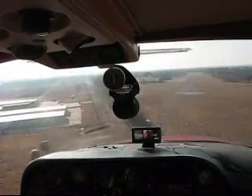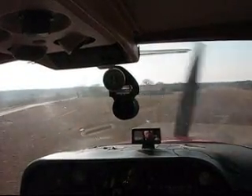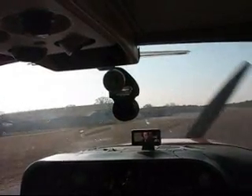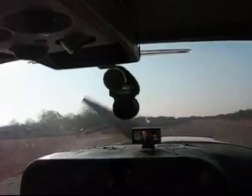80 miles an hour over the fence, so we can go to 70. We're going to hold it off. You'll notice the squealing right before we let down. That's all there is to it.